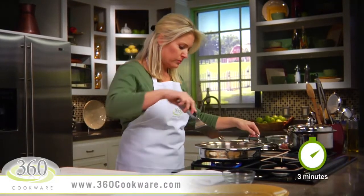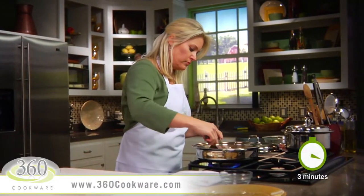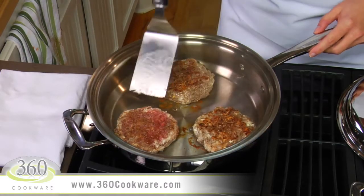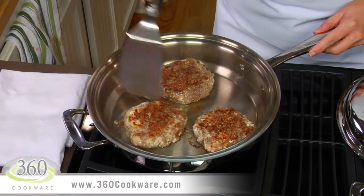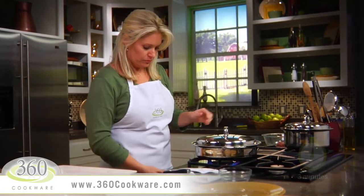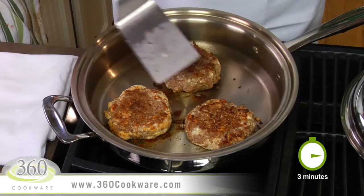After about three minutes, remove the lid and flip the burgers. Replace the cover and continue cooking on low heat until the burgers reach an internal temperature of 160 degrees Fahrenheit, which will take about three to four minutes.